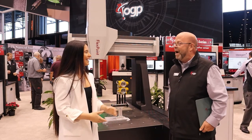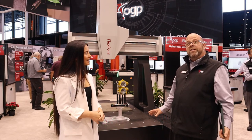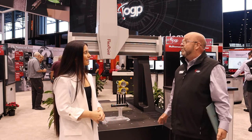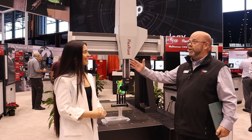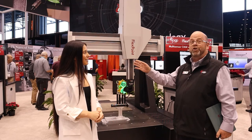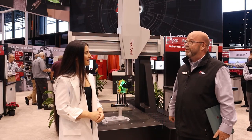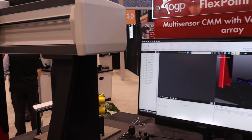Sure, thanks Shay, appreciate the opportunity. Glad to be back at IMTS. OGP itself is celebrating just over 75 years of history. Throughout the booth you see this progression coming through from contour projector systems to the SmartScope systems, the Fusion and so forth, and we get to the FlexPoint. This is a natural progression for us.